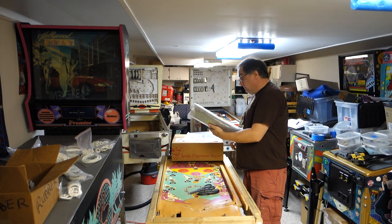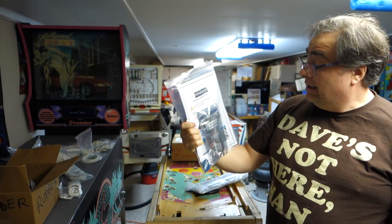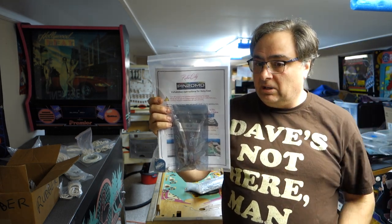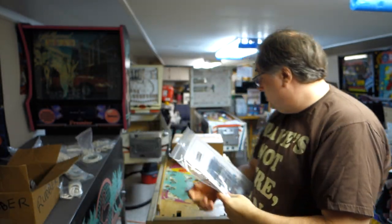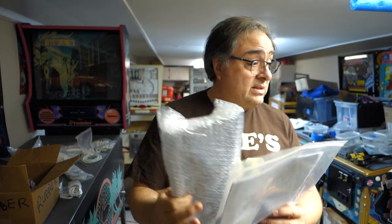This one right here - not going to really open it, I'm just going to tell you what it is. It is a Pin2DMD for Last Action Hero. I'd like to thank my friend Dave from Dave's Arcade - go down in the link below, I'll put a link to his YouTube channel; he's also on Twitch. Anyway, Dave bought me this color Pin2DMD for Last Action Hero. He bought me this because I got him the world's best killer deal on Star Trek Next Generation.